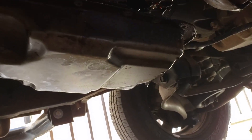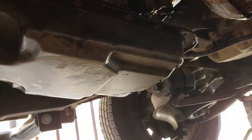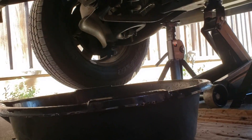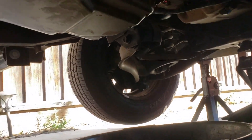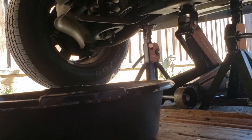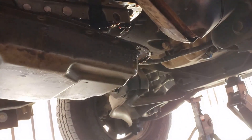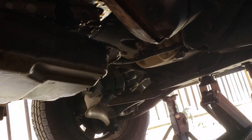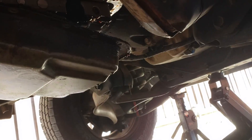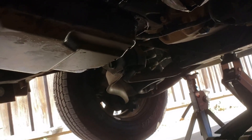After I removed every other bolt, it kind of started leaking from one of the corners, so I got my catch pan down here. Then I slowly started loosening up the other ones — it's kind of an arduous and messy process. I kind of wish I had a bigger catch pan, but it is what it is. Now it's still draining with one bolt left in the back, still slowly dripping, but I'm going to remove that last bolt and finally remove the pan.